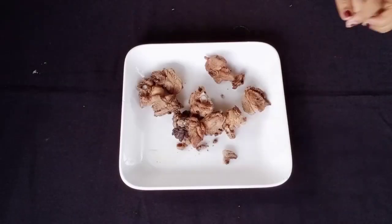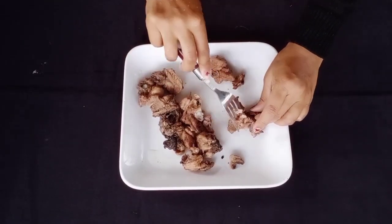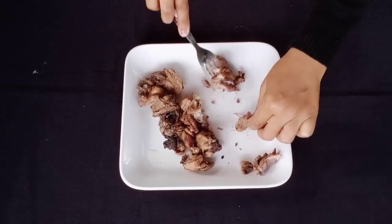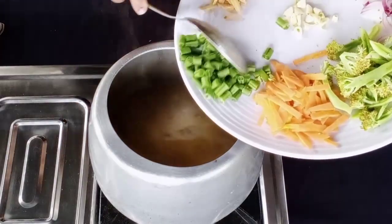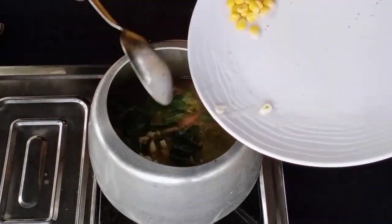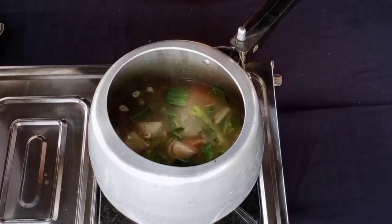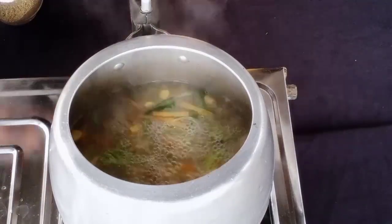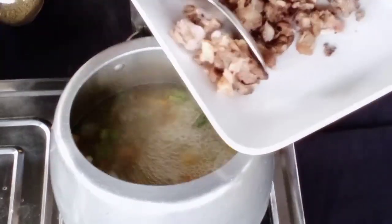I will cook it for 20 minutes. The rice is about 20 minutes. We have to cook this — it will cook for 20 minutes. If you cook it for two minutes, this will be cooked for two minutes.